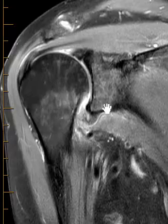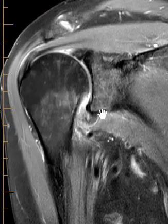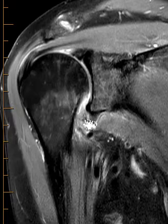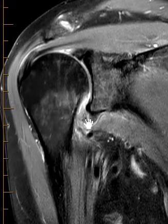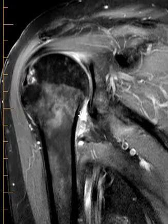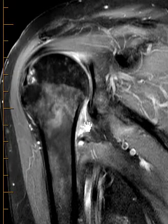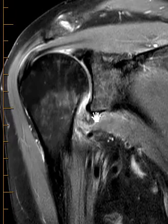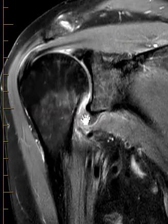Along the undersurface here, we see the inferior glenoid rim, and there's a little dark band here coming across. This is part of the inferior joint capsule. At the middle there's a joint capsule, and there's thickening of the joint capsule anteriorly and posteriorly. Those are called the anterior and inferior bands of the inferior glenoid and humeral ligament. So this is part of the joint capsule right here.